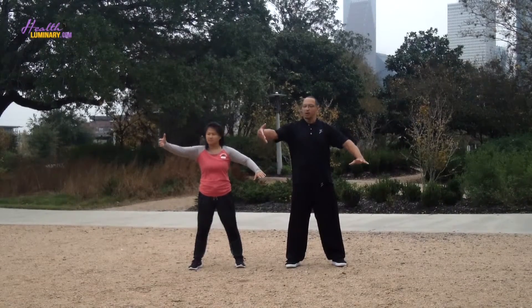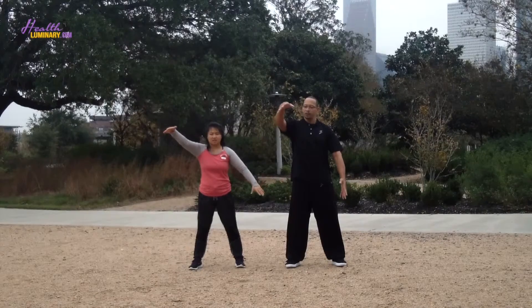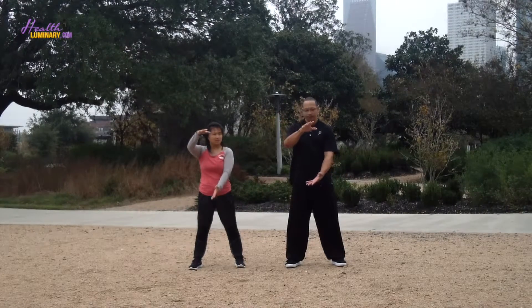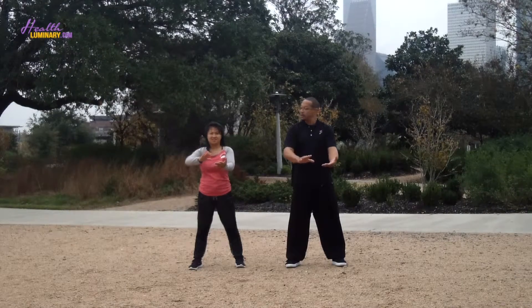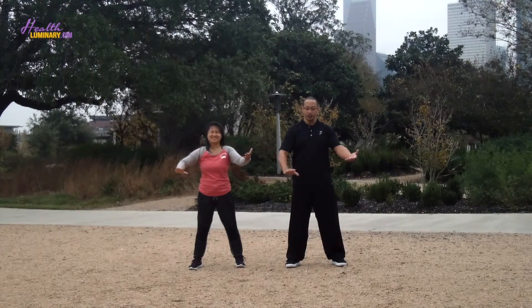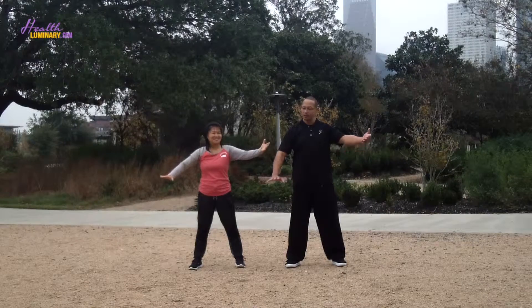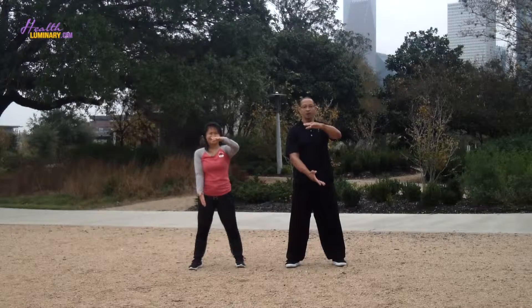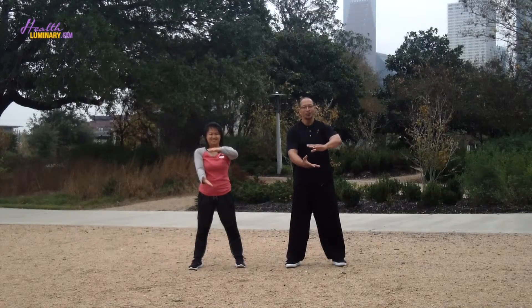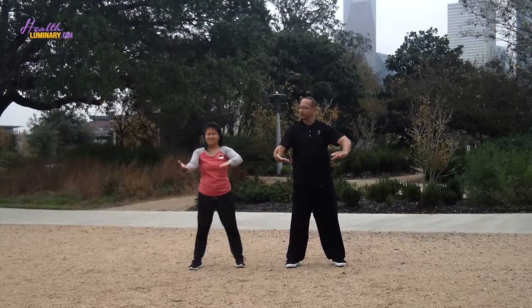Now we're going to take this big ball and turn it into a smaller ball, and then separate the ball — right hand is up, left hand is down. Harmonizing yin and yang. Big ball, smaller ball, separate the ball.